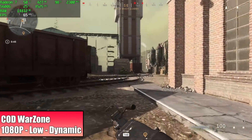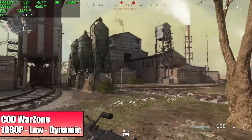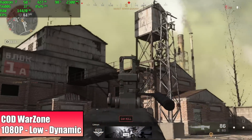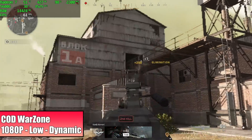Here we have Call of Duty Warzone — we are at 1080p, low settings, with dynamic resolution scale turned on targeting 64 FPS. So we're trying to keep that 64 FPS there, but as you can see it does have to dip that resolution way down to keep up.